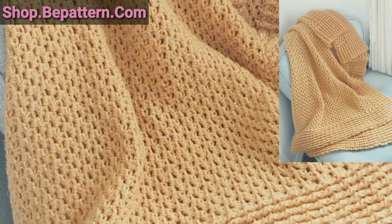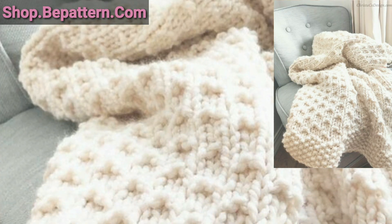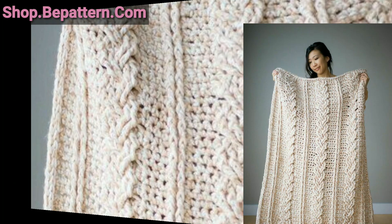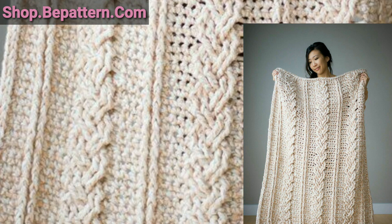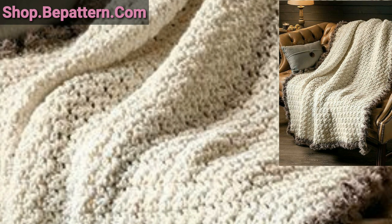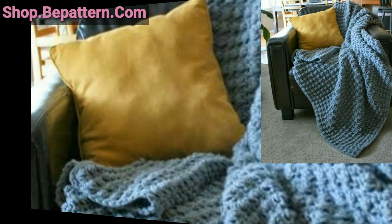Dear friends, if you want different ideas based on your choices, tell me in the comment section and I will make a similar video for you. Lovely viewers, you can make these beautiful and marvelous crochet blanket patterns at home. You can use different types of patterns, different types of colors, and any combination of forms and colors. These wonderful blanket patterns are quick to make and most are beginner friendly.